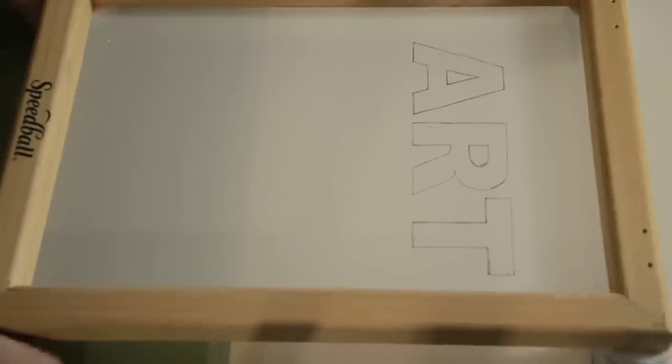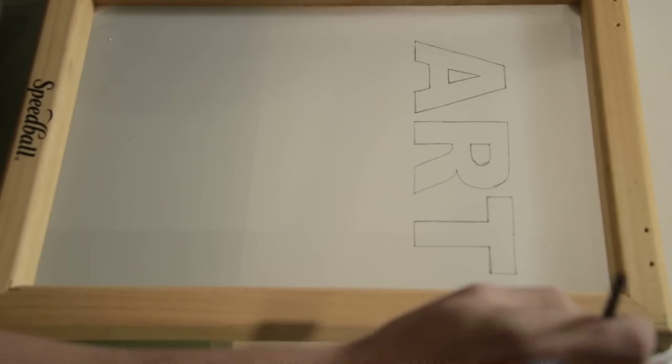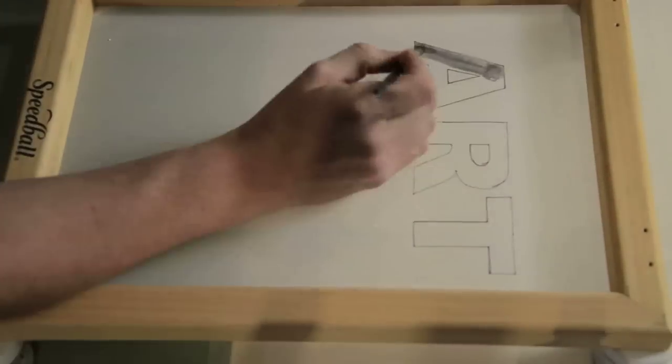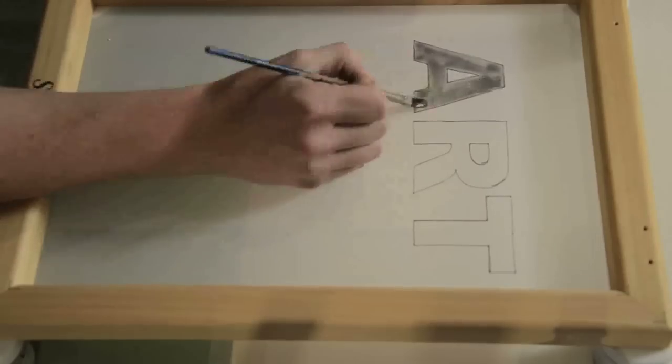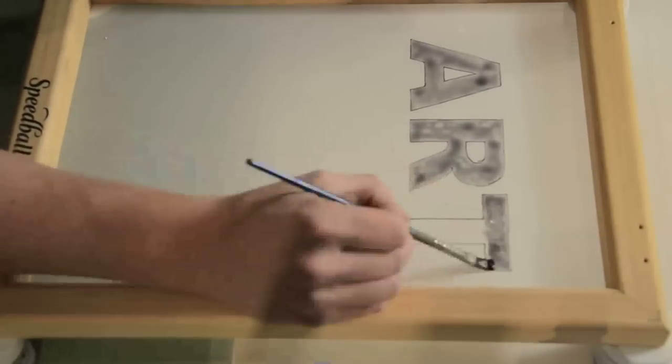I'm just gonna prop this screen up with these handy dandy little paint jars. You can use pretty much anything to do this when you get to that point. Don't worry about using any sort of fancy brush — just a standard one will do as long as it's fine enough to get the details that you want to have in your design. Don't worry too much about getting a perfectly even amount of screen drawing fluid on your design; you just want to make sure that you fill all the holes.